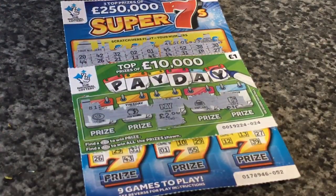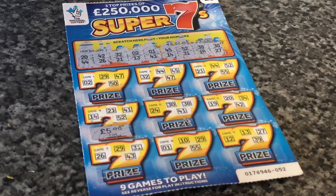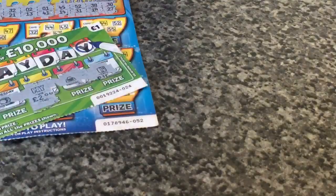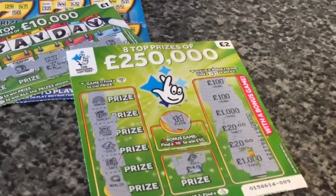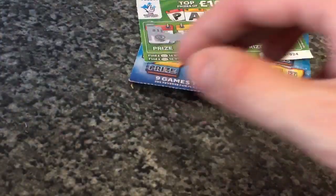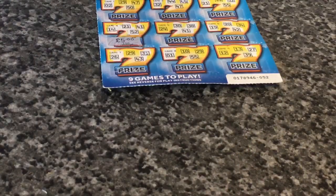Seven pound! So I went to the shop with seven pound, bought myself a packet of batteries and one of these scratch cards, because I bought these two while I was in town earlier and then I bought this one at the shop. So yeah, I've won seven quid — that can go towards some cans. Right, time for the down-off. Three, two, one, go!